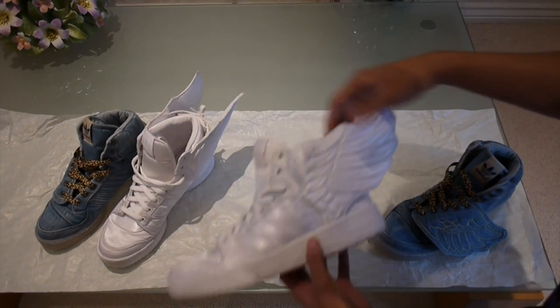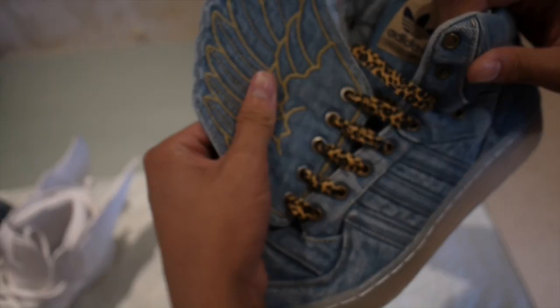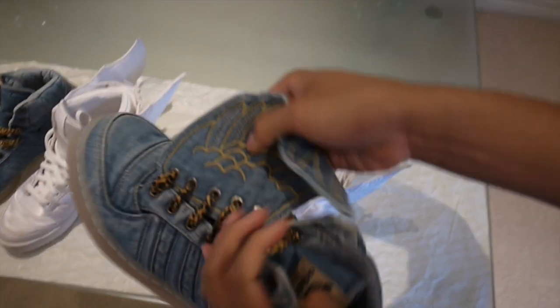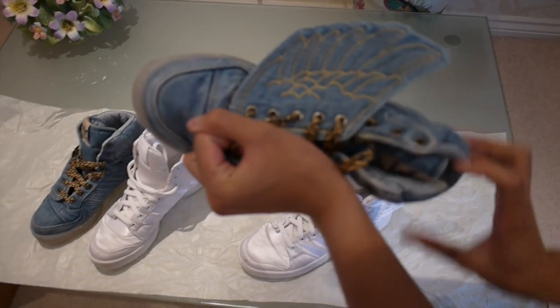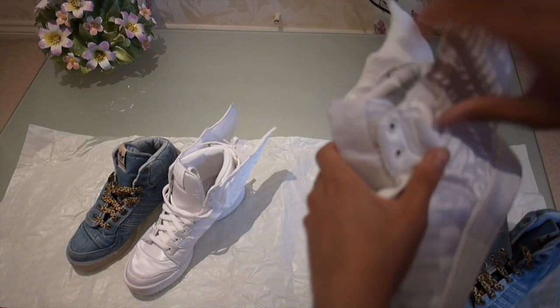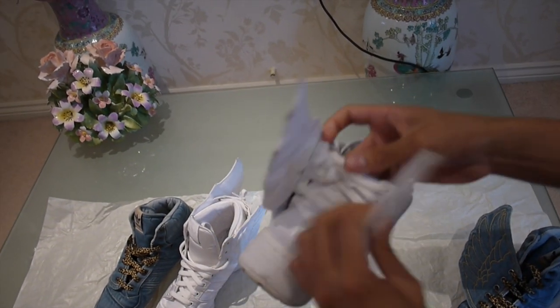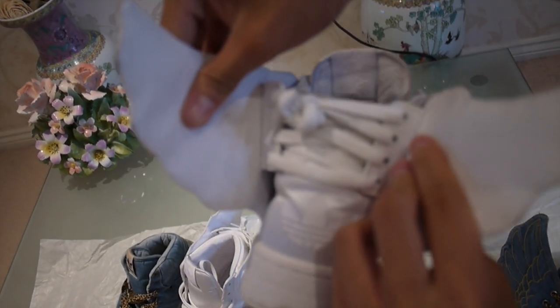On the ones, you've got a detachable wing there and it's just on the side you walk on, but you can flip them over if you want just by doing this. On the 2.0's, they are permanently on.